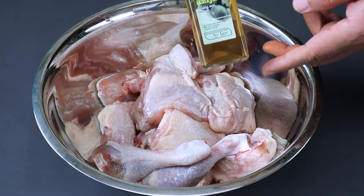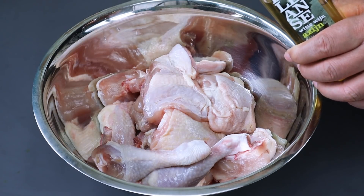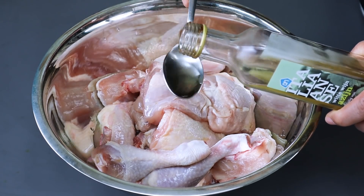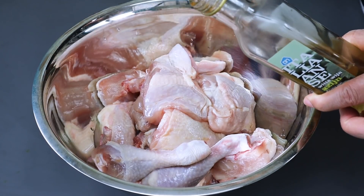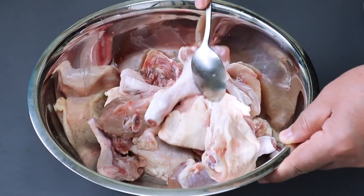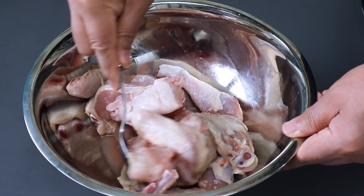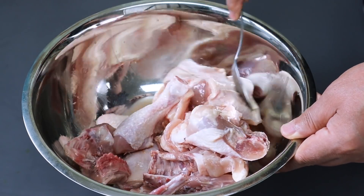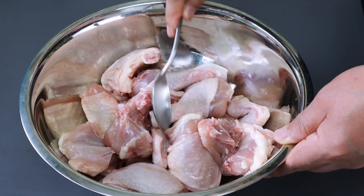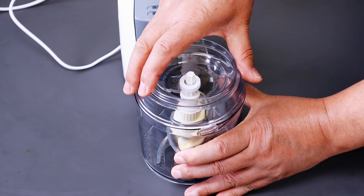Ayamnya kita marinasi dulu dengan cuka buah atau cuka biasa, boleh juga pakai air asam atau jeruk nipis sesuai selera. Cuka buah 3 sendok makan, kita aduk-aduk, kemudian diamkan selama kurang lebih 10 menit. Setelah itu jangan lupa dibilas dan dicuci lagi supaya rasa asamnya hilang. Sambil menunggu marinasi, bumbunya kita haluskan dulu.